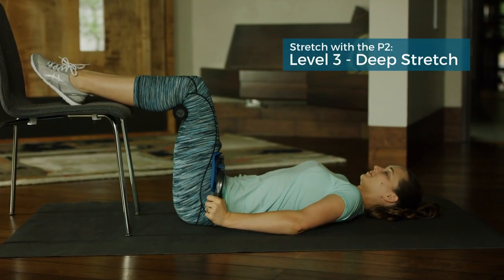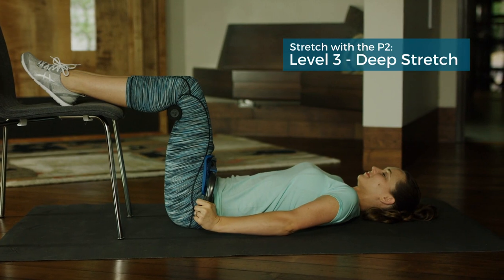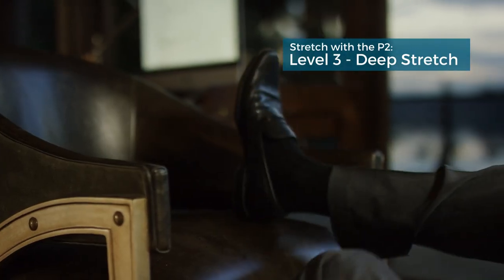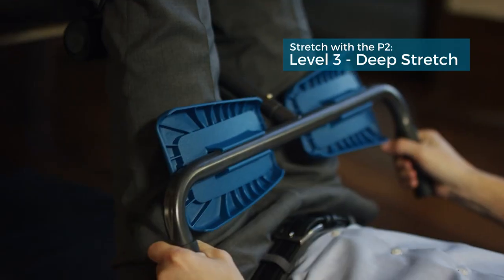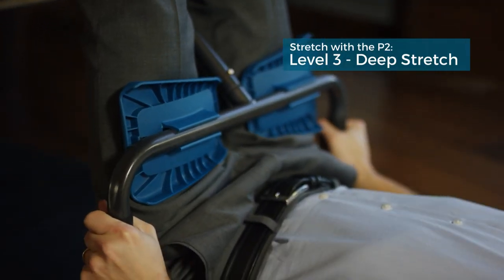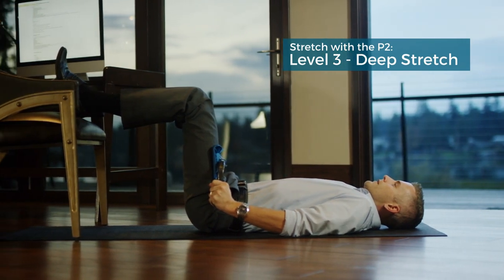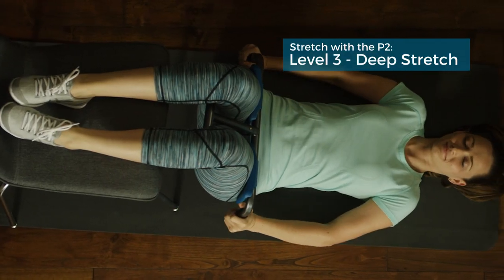For a deep stretch, use the P2 while lying down on a flat surface with legs elevated. Start on the floor in front of a chair or a couch. Prop both feet on an elevated surface, then scoot your body closer so your legs and hips create a 90 degree angle. Be sure that the knee rollers are positioned comfortably behind your knees and the lap pads are aligned at the hip joint.